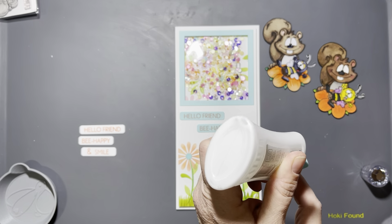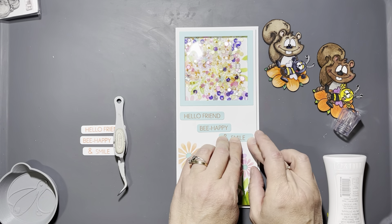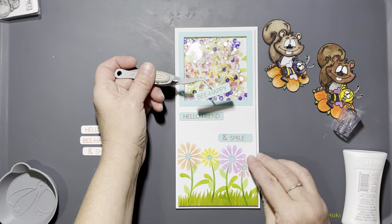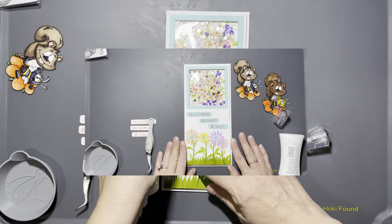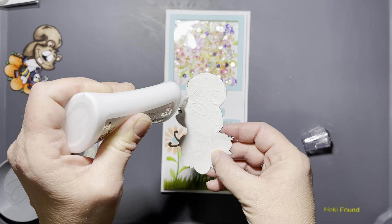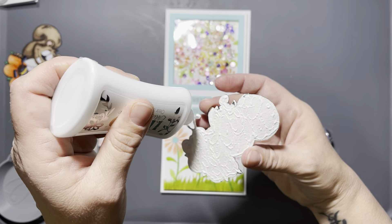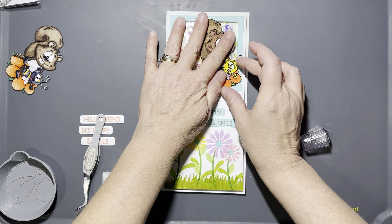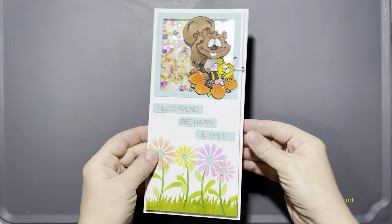Now I'm going to place all my die-cut sentiment strips very carefully and as straight as I can, so it will read 'Hello Friend, Be Happy and Smile.' Then we're going to place the chosen image of Clarence off to the right-hand side in the bottom corner of the window. And that's it for the second card, guys.